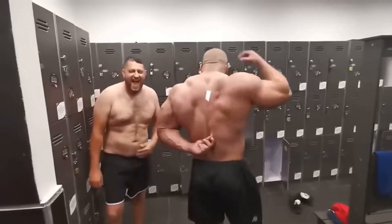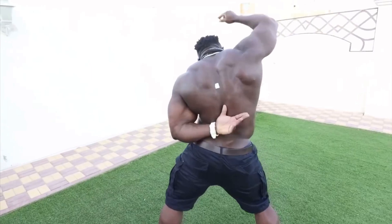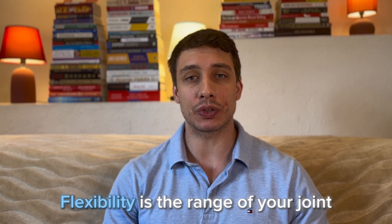We all know that huge bodybuilders tend to have quite limited flexibility, and many people before they start going to the gym are worried that lifting weights is going to make them stiff. To answer that question, let's first define what flexibility even means — flexibility is the range of your joint. That's it.